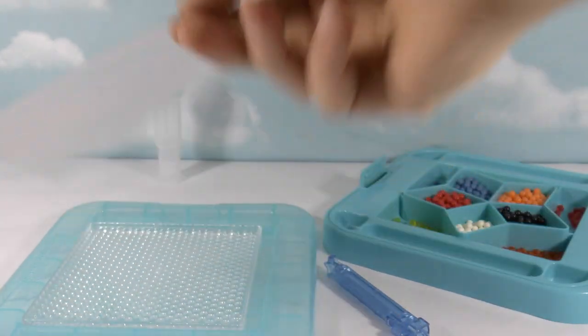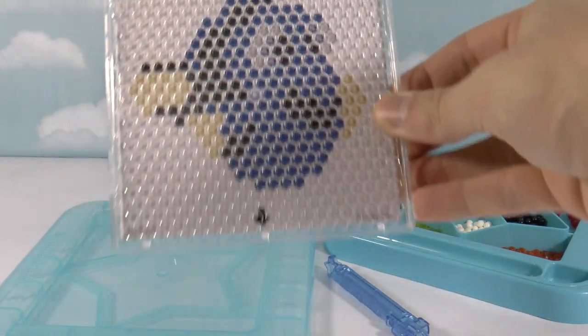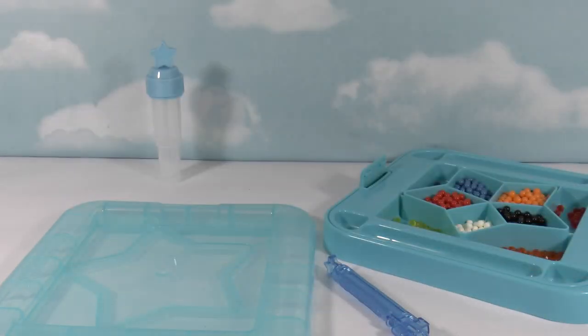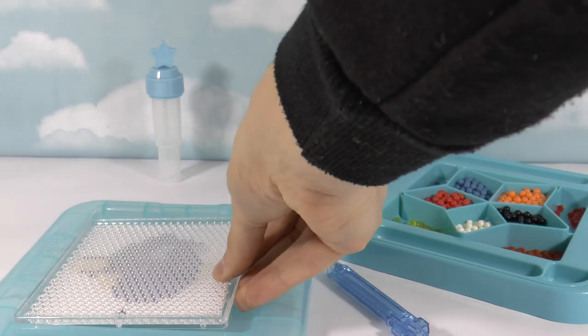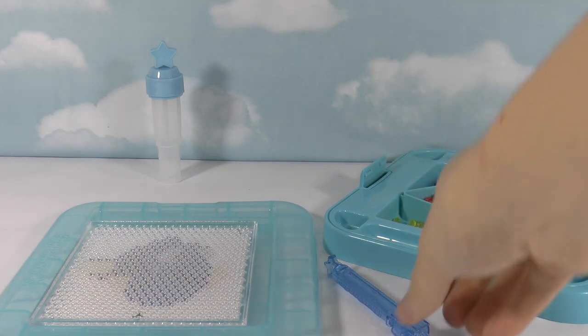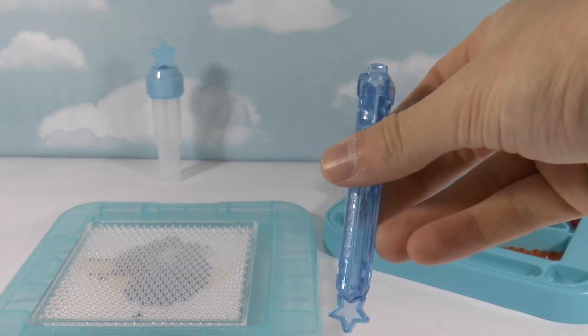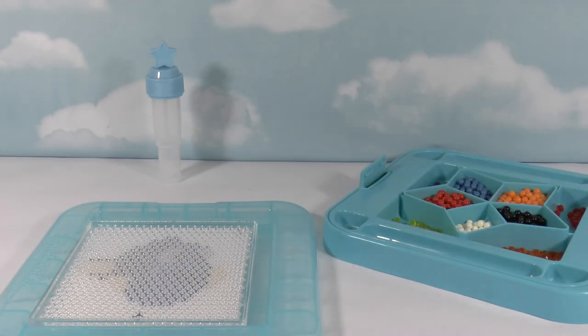First we need to put the template onto the tray. There we go. So now we have our template, we can put that down here and we can start to make our Dory! The great thing about this bead pen is you can pick up loads of beads at the same time — how cool is that? So let's start with the color blue.